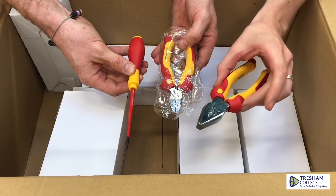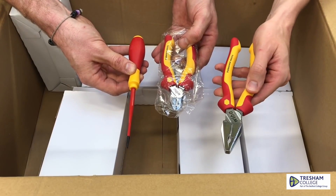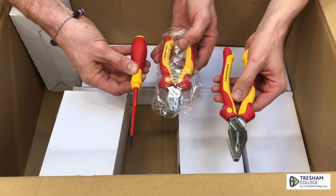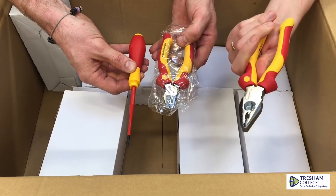Please don't think we've been given a load of Weha tools for free. So with that in mind, if you're a tool manufacturer and want to sponsor Tresham College's electrical department, and you want us to use your tools — especially in our videos — we'd be very grateful for any tool donation you can offer. Agreed. Fantastic.